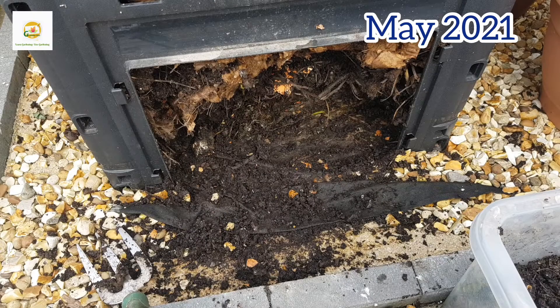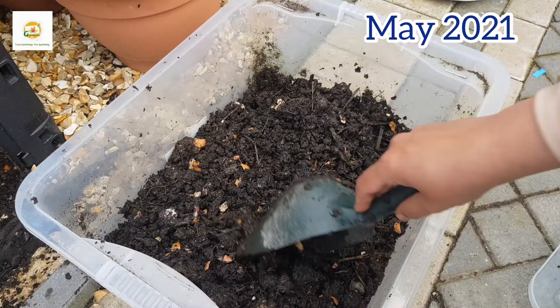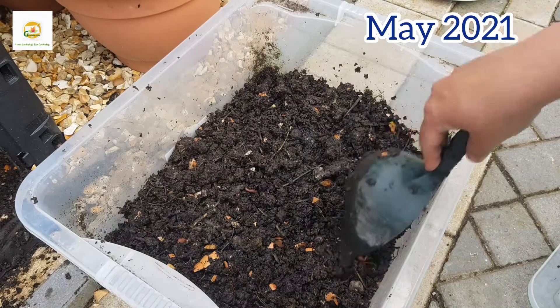As you can see I have harvested a good amount of compost and there's still plenty in there. It is quite packed in there and takes a good amount of effort to break it and harvest it. This compost bin has a small door and small opening from where you can harvest your compost. Sometimes people just take the whole compost bin out and turn the pile, harvesting the compost that has broken down, then sieve it and put the unbroken pieces back in.